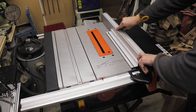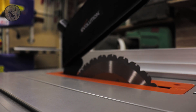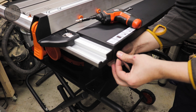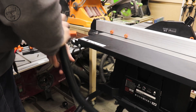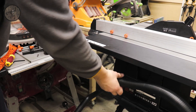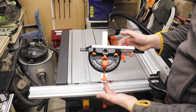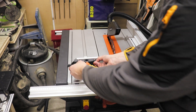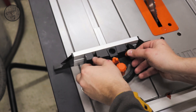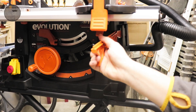Next thing we're going to be attaching is the blade guard. There's also a nice feature to the side of your saw where you can attach your dust extraction hose. And the very last thing we've got to install is the miter gauge — you can adjust the fence on it by undoing these two knobs. The miter gauge also comes with a very handy clamp, and let's not forget about the push stick that goes on the side of the machine.